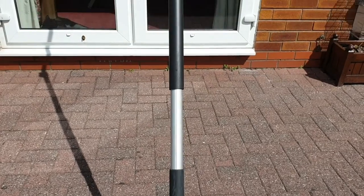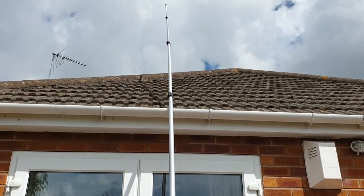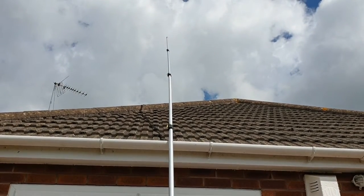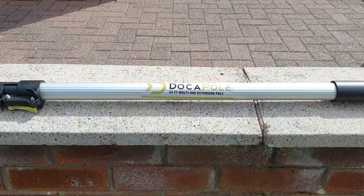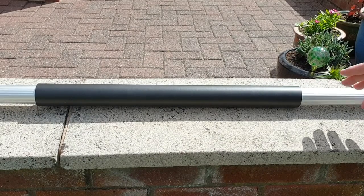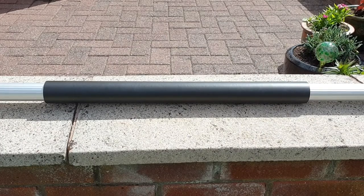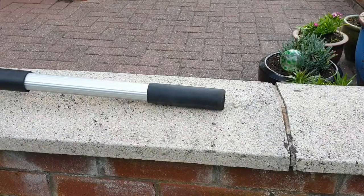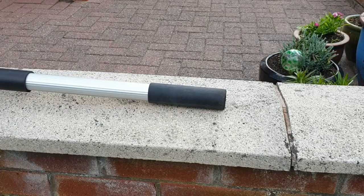Fully extended, the pole reaches a height of 24 feet. As you can see it's going to be plenty big enough to do anything on my bungalow. The pole is made from aluminium so it's strong but lightweight. Down towards the base of the pole we've got a soft rubber grip which makes the pole easier to handle and also gives you a bit of thermal insulation in the winter when it gets quite cold. There's a harder rubberized base which will be abrasion resistant and non-slip.